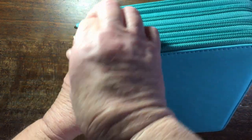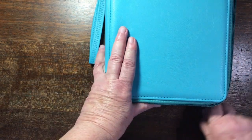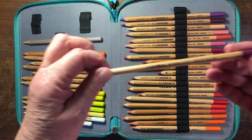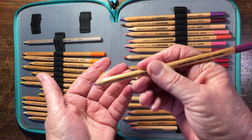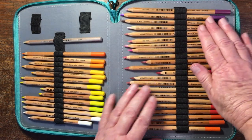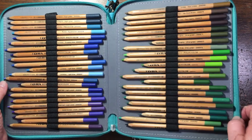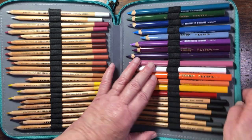My last pencil case is a beautiful case, but I don't like the fact that you've got to open all of these zips — it's a bit of a drag. In here are all my Lyra Rembrandt Polycolor pencils. They're very nice, oil-based pencils, though the barrel is quite thin. The color lays down well. I've got some doubles because I first had a very small set and then bought a bigger set. And then these are also by Lyra — they're called Super Furbies and they're big fat pencils.